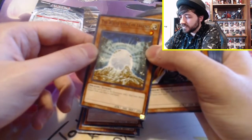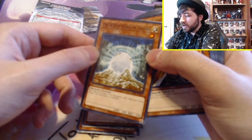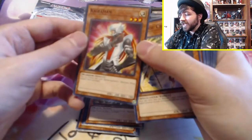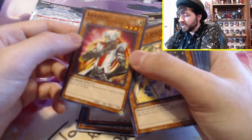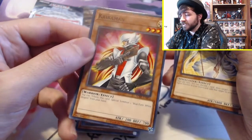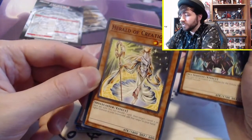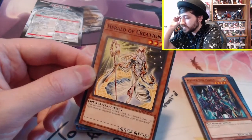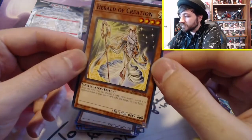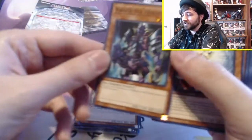The White Stone of Legend: when this card is sent to the graveyard, add one Blue-Eyes White Dragon from your deck to your hand. This card seems okay — it helps that it's a tuner. Kaibaman: you can tribute this card to special summon one Blue-Eyes White Dragon from your hand. Pretty cool. I actually have the super rare version of him. Herald of Creation: once per turn, you can discard one card, then target one level 7 or higher monster in your graveyard and add it to your hand. That seems pretty cool. 1800 attack — pretty nice, at least back in the day.